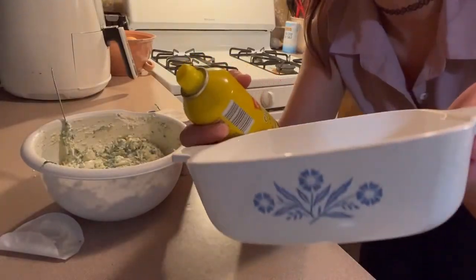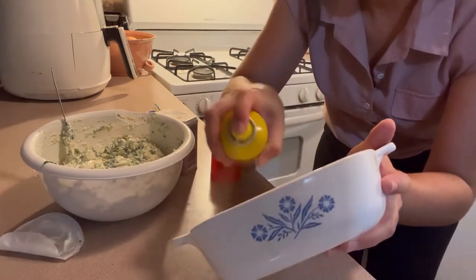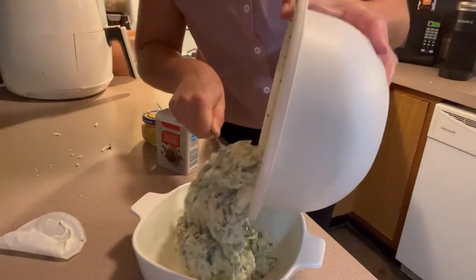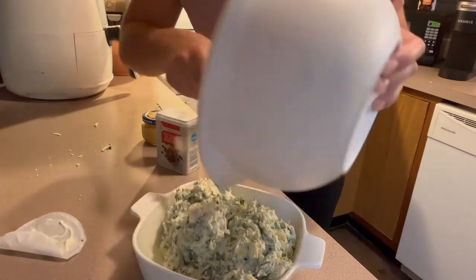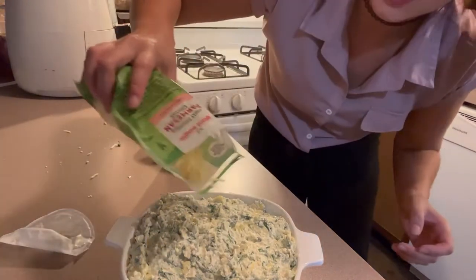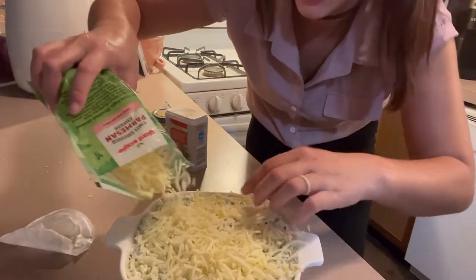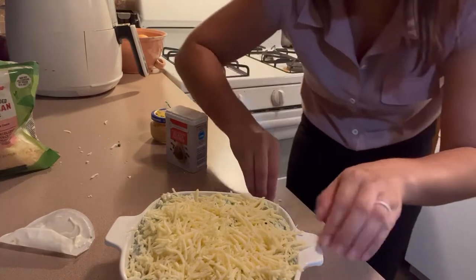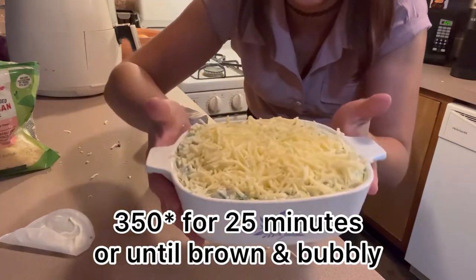I'm going to put it in this little cute baking dish — first I'll spray it with some nonstick spray. Now I'm going to top it with just a little more cheese, a mozzarella and parmesan mix. We'll put it on like that and pop it in the oven at 350 degrees for about 25 minutes.